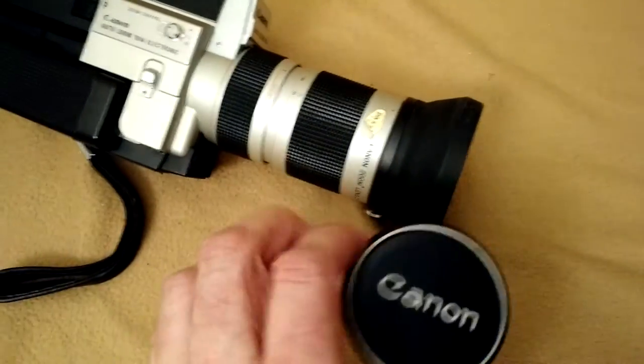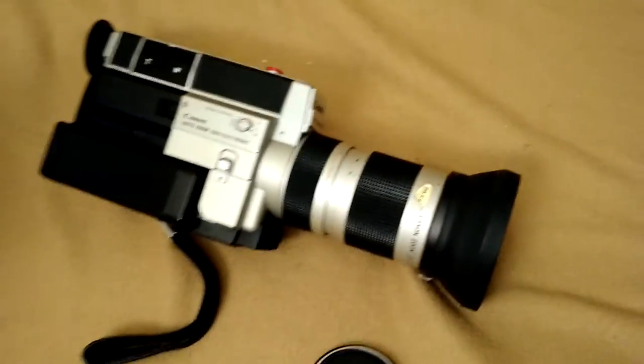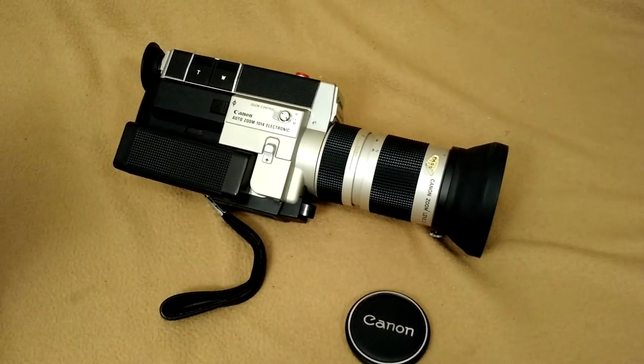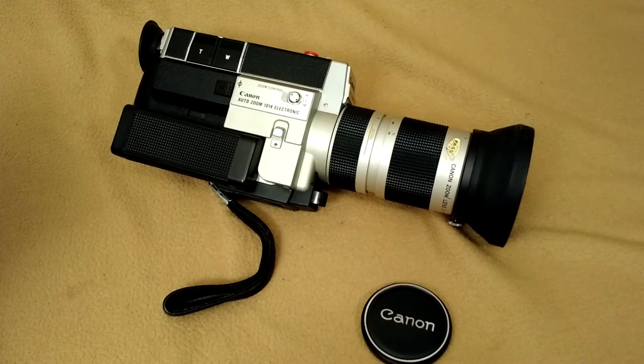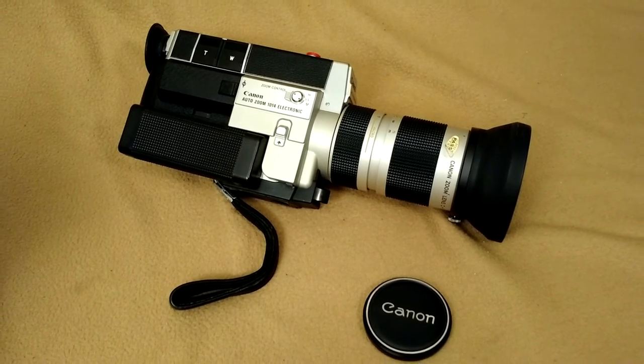It comes with the original Canon lens cap also. So a real nice camera for a collector — very heavy duty, very well made. Appreciate you watching.